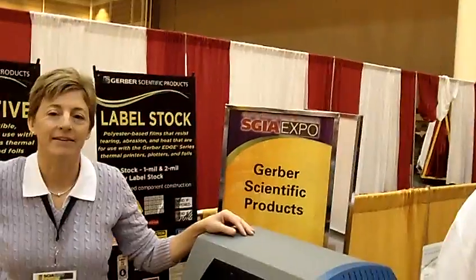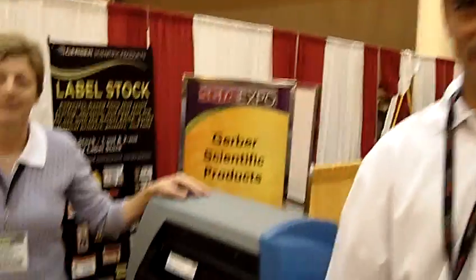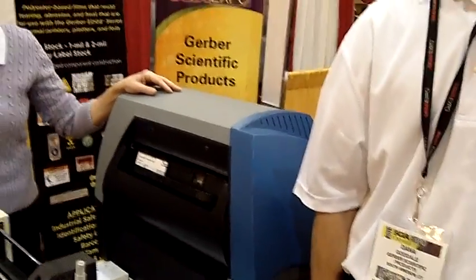So I came to the printed electronics area — I've been looking for it for a while, and it's all the way in the back, but it's cool back here. I'm here with Dana and Heather from Gerber Scientific Products, and they've been kind enough to explain to me, in the most layman of terms, what exactly printed electronics is, who can get into the printed electronics business, and really, it's a lot more simple than I understood to make a circuit via print. So I'm going to turn it over to Dana and Heather.